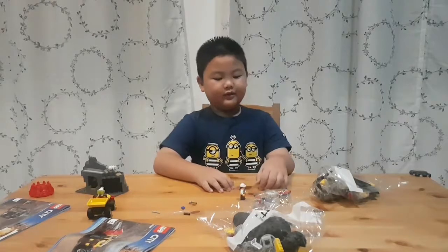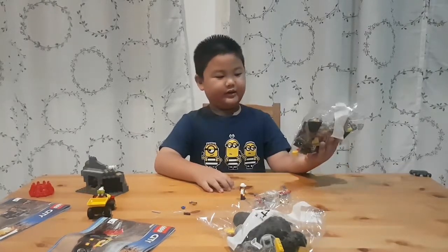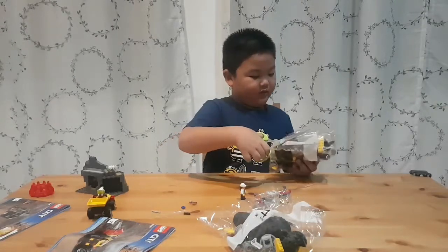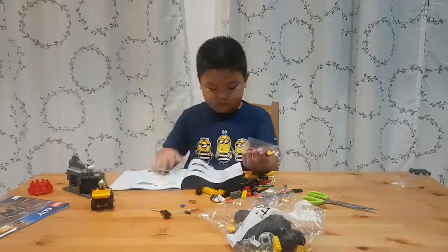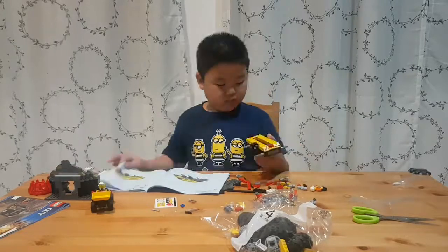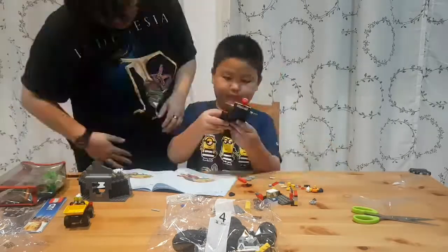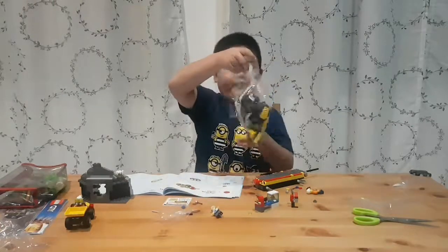All right, let's open package number three. Okay, let's open package number four.